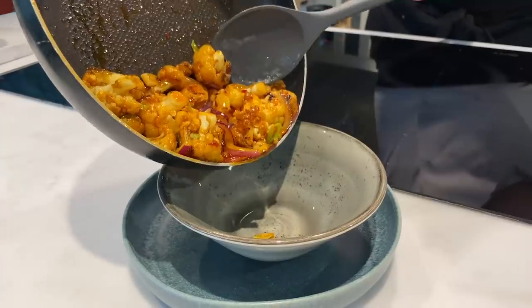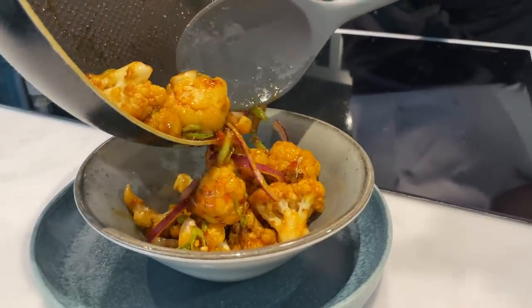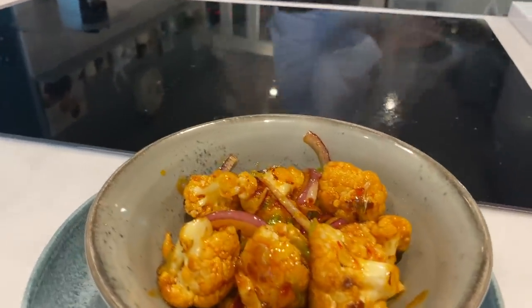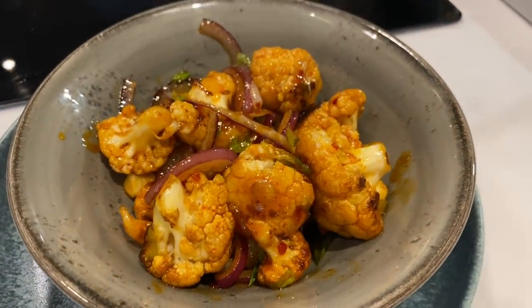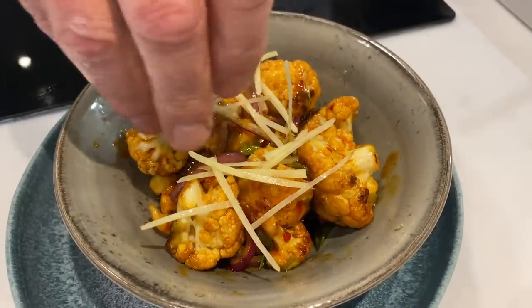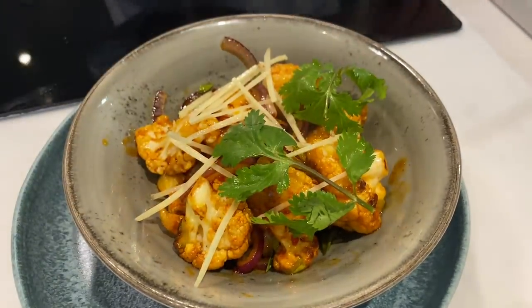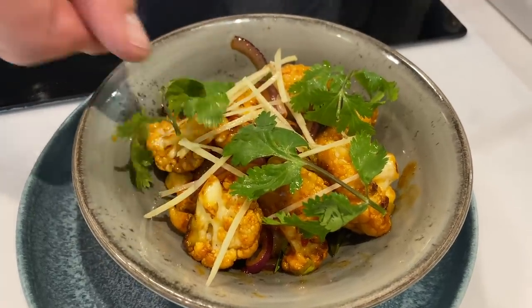And now we're going to serve it. Oh, look at that — beautiful colors, that chili just starting to caramelize. Let's finish off with some ginger and some coriander — just a few leaves just to break up that color and give it another little bit of texture and a little bit of flavor.